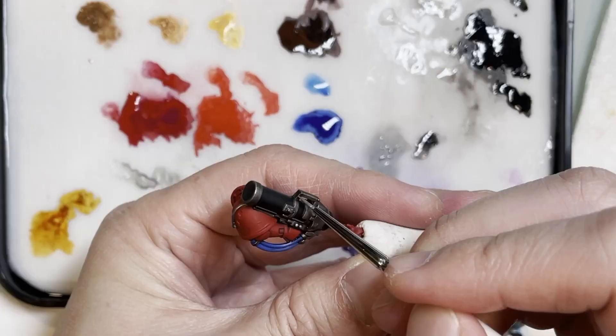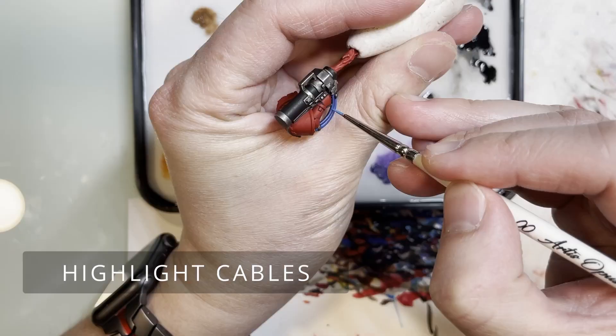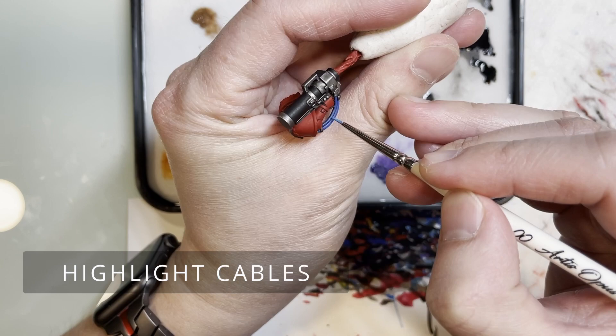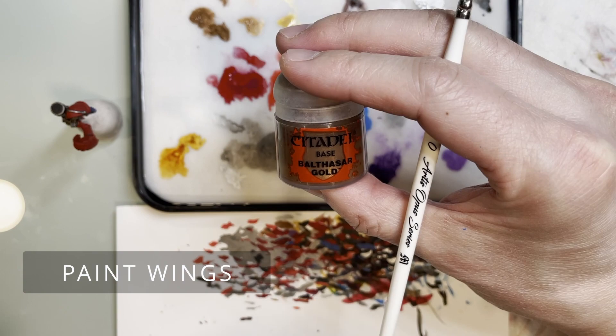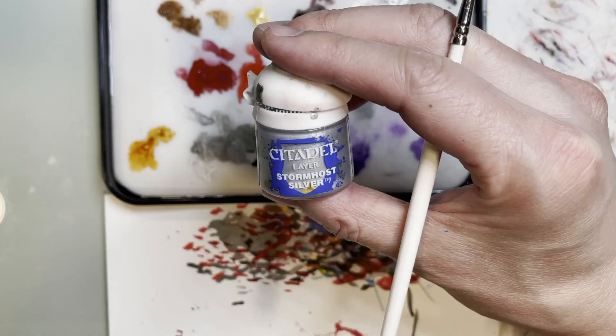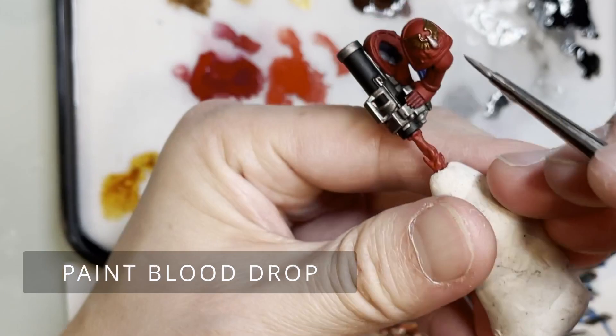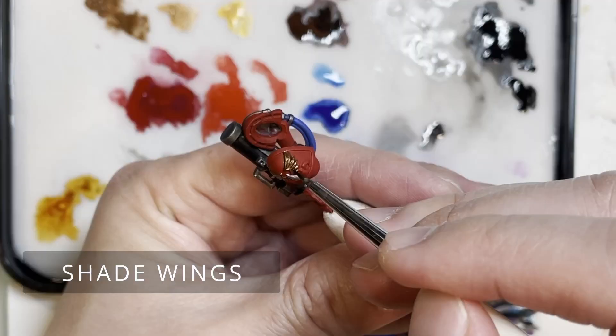That's exactly how you bring your model to really pop out on the tabletop. You don't have to go through all the steps, but once you're gaming with your friends, you want them to come up and say 'damn, that's a really good paint job — your whole army looks awesome.' That's exactly what I'm striving to do with these tutorials, so you can get those mad props from your friends.